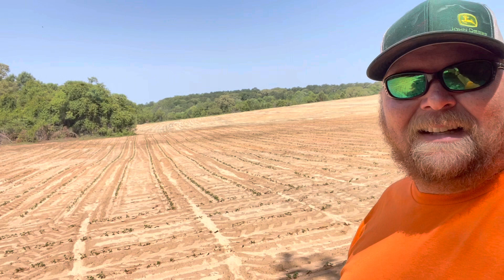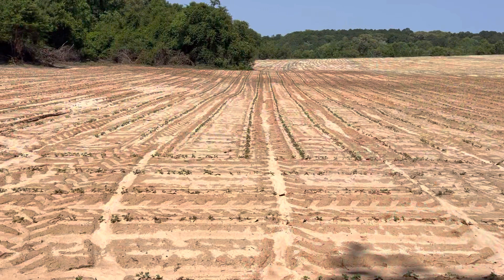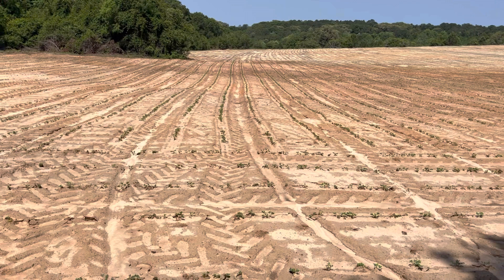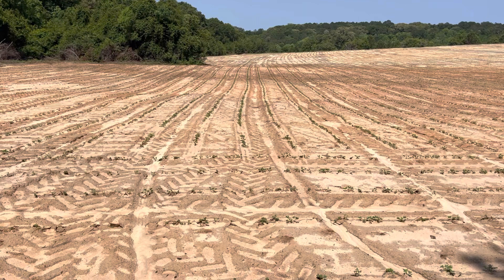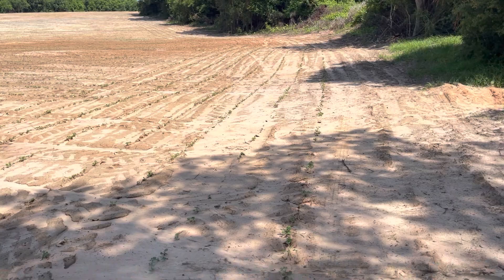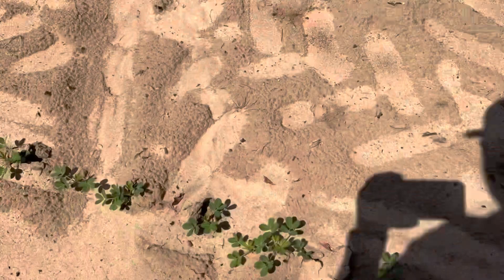Dude, look at that. Y'all just don't know how good that makes me feel. Look at those rows — they're not straight, I don't have GPS, but they all look good, like they're up. I don't see hardly any skips anywhere, which I was running out of seed down here and had to keep stopping, and it did great. Even my turnaround rows are up — I did eight turnaround rows. I'm so excited about this. This is awesome.